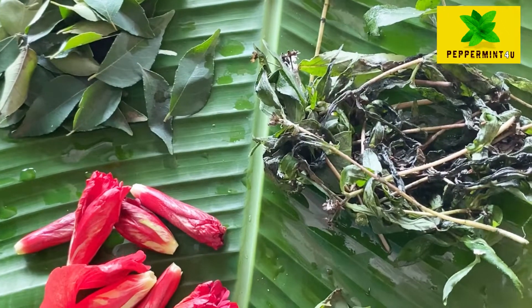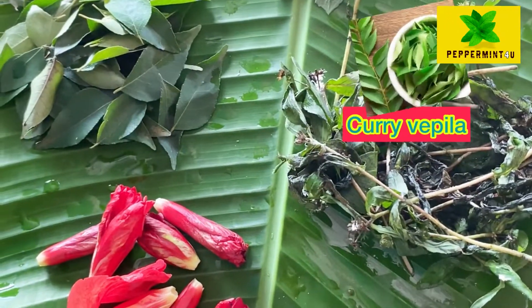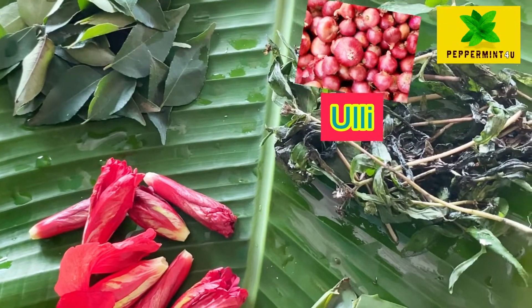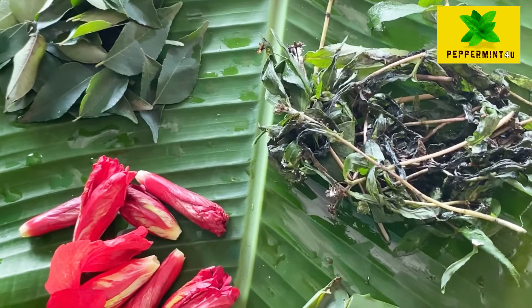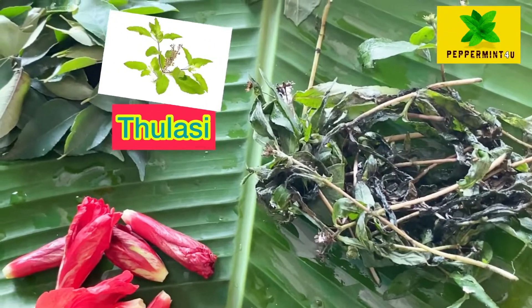The food is made of the food. Now the food is made of the food, we are on the way to get started. When I get started, I will tell you what happened before. Now it's a Tullasi. It's a good idea. We have to use this.